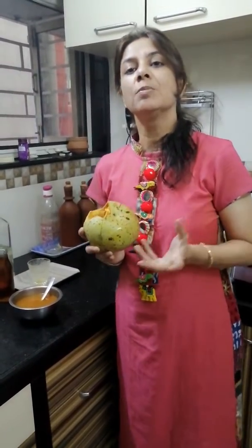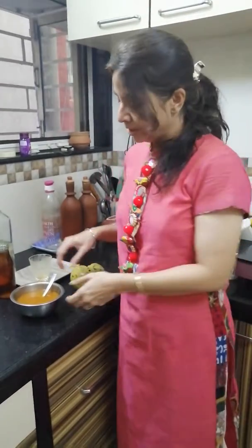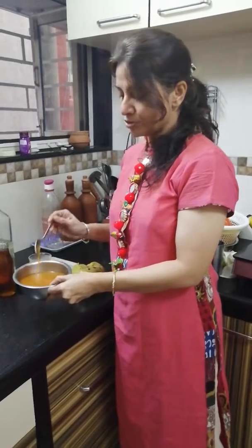So beel ka sharbat banana bhoat easy hai. We just need to take out the pulp, soak it, strain it and take out the juice. Lekin there are a few tips to make this juice a bit more wholesome, so that haa uske sare nutrients ko achche se absorb kar sake. So here is my beel ka sharbat strained out.